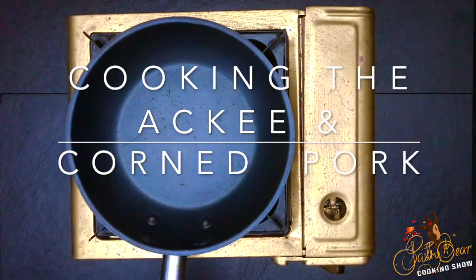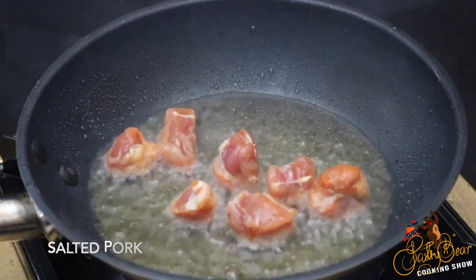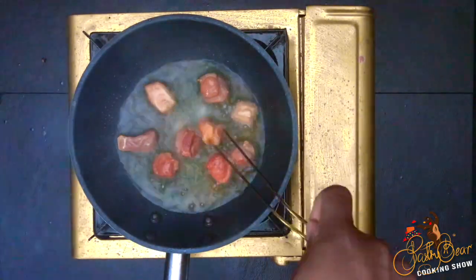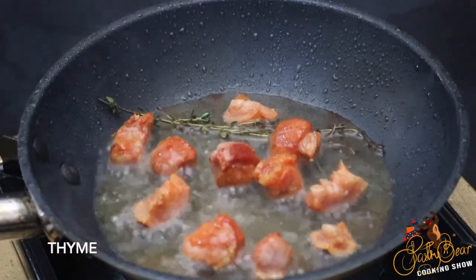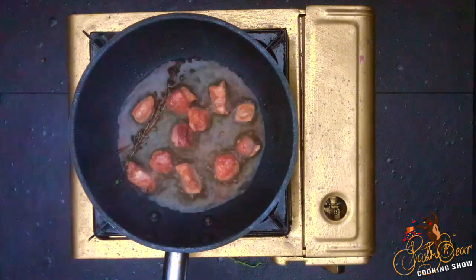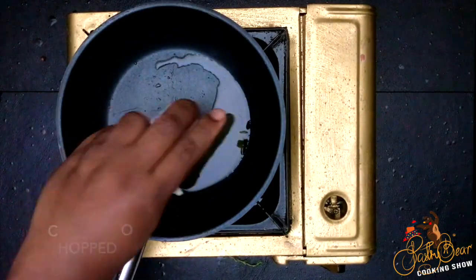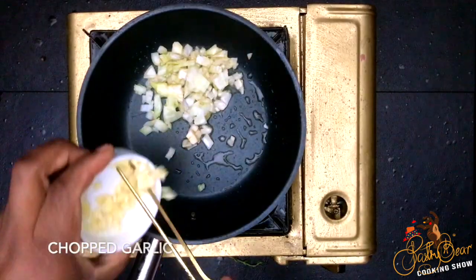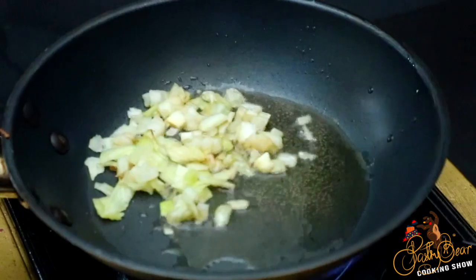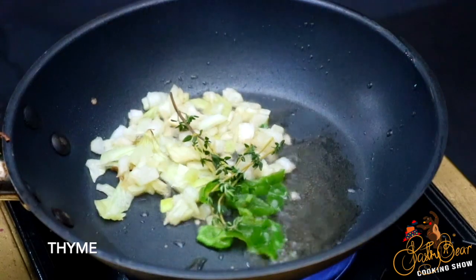Next we move to making the ackee and salted pork — or corn pork as they call it in Jamaica. I'm going to sauté some onions and garlic, add thyme, and let that cook for a little bit. Then I add my pork, some red onions, and then I add my ackee.